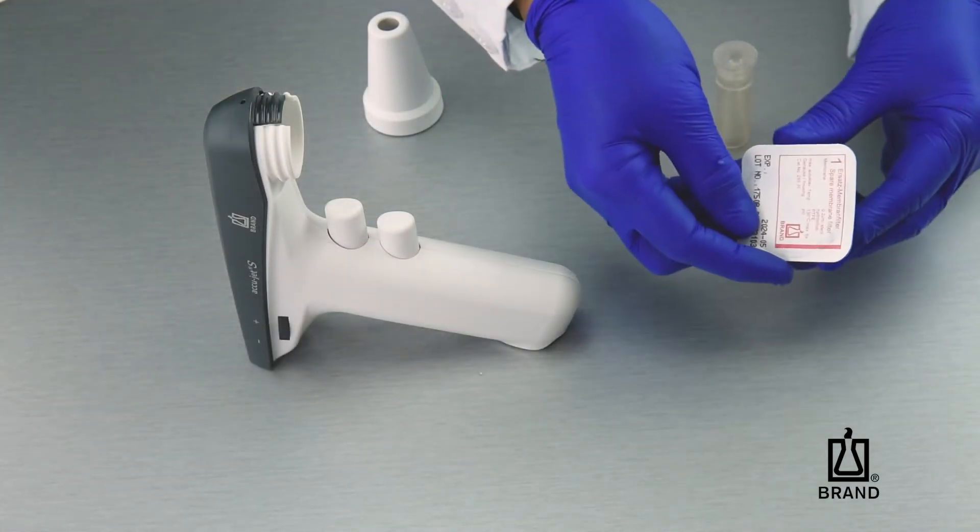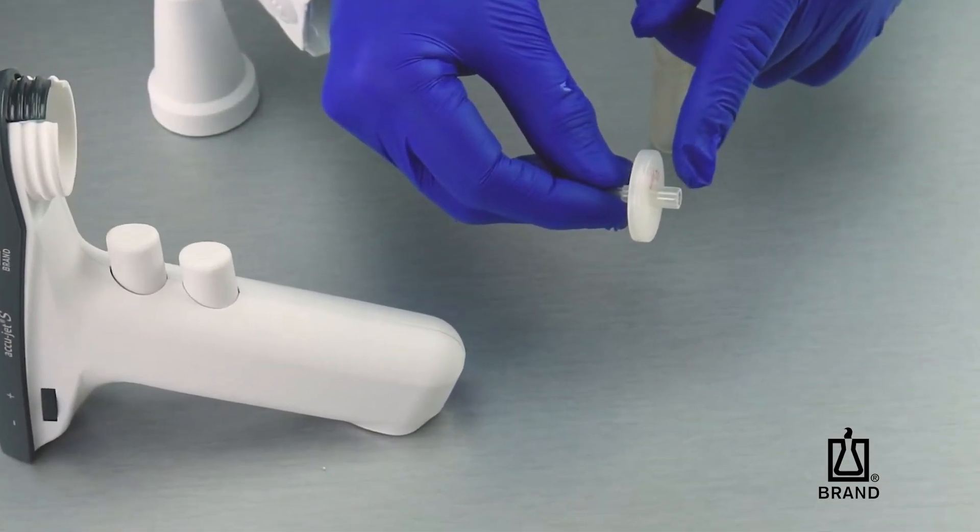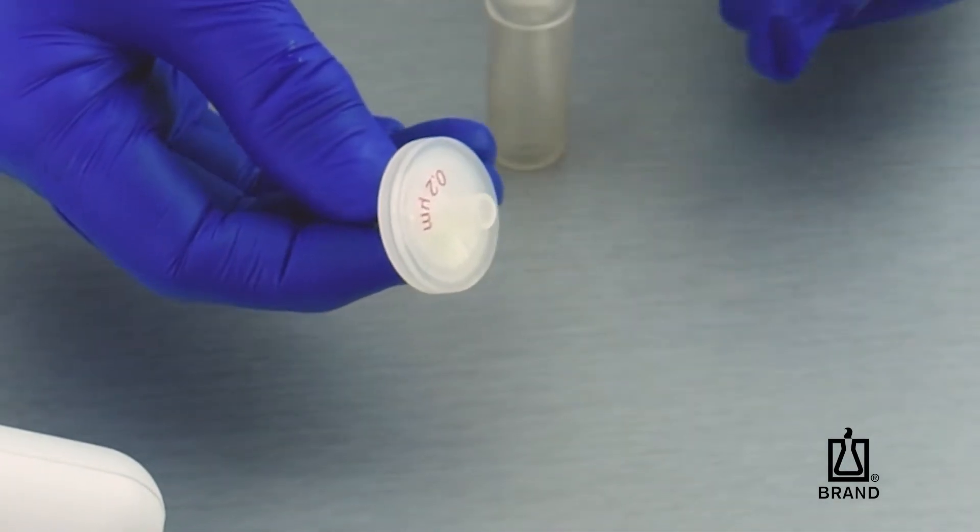Remove a new filter from the packaging. With the wide connection, insert it into the top of the silicone adapter.